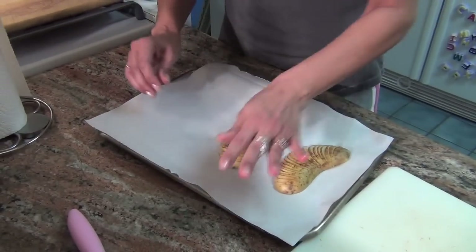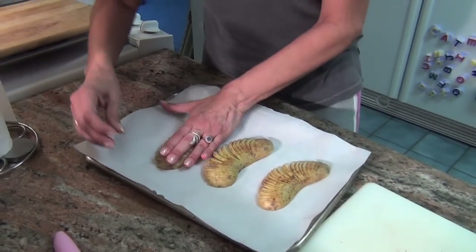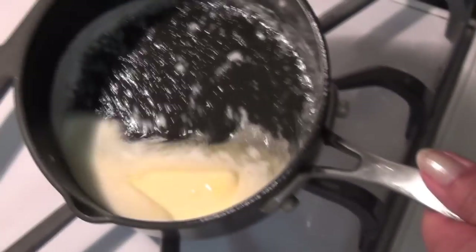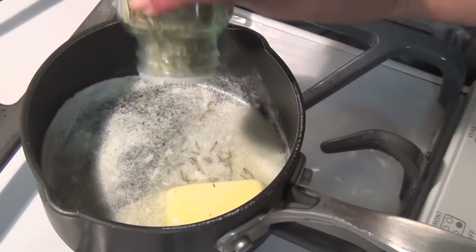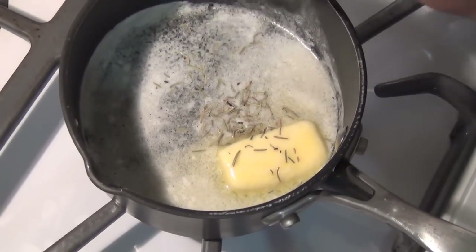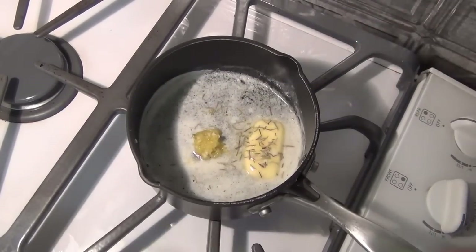Then you just put them on parchment paper, spread them out, and make sure that you preheat your oven to 350. Melt a half a stick of butter — that's a half a stick of butter melting there. I'm going to add a little rosemary. You don't have to use rosemary; you can use garlic powder or fresh garlic. I'm going to add a little bit of garlic too.